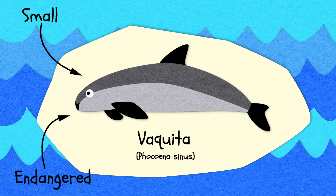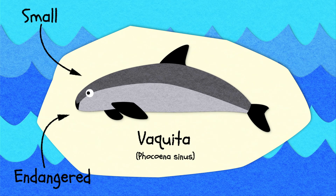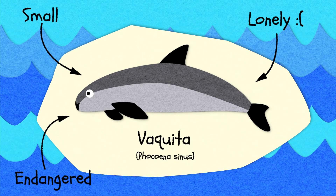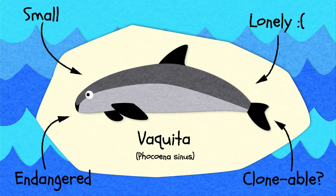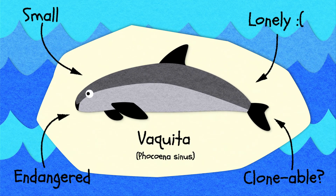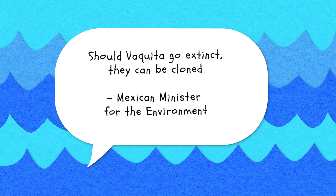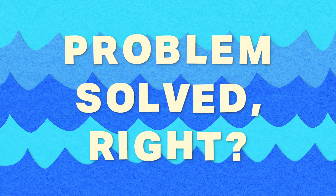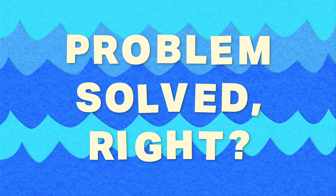The vaquita is the world's smallest and most endangered cetacean — or whale, dolphin, or porpoise — with just a handful of individuals remaining in the wild. This has led some to ask the question: couldn't we just clone the vaquita? Wouldn't that solve the problem? It's an idea that's come up before. In 2018, the Mexican Minister for the Environment even said that should vaquitas disappear from the wild, they could just be cloned. Problem solved, right? Well, maybe.